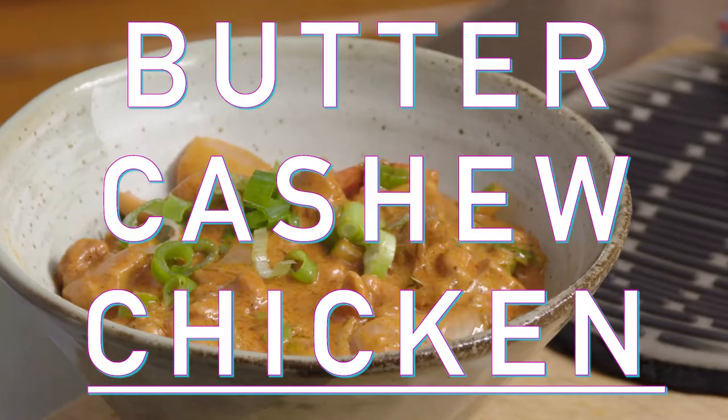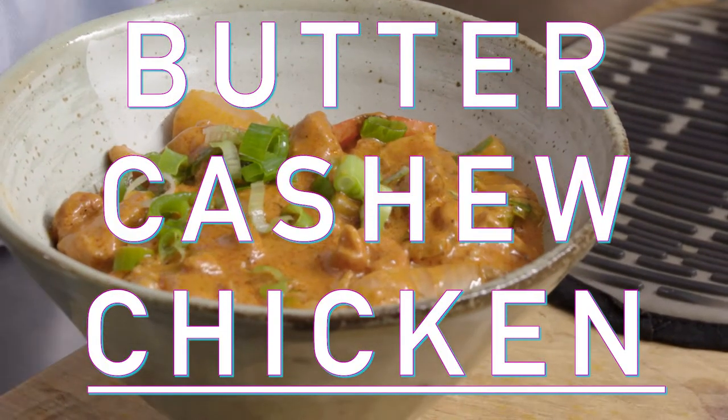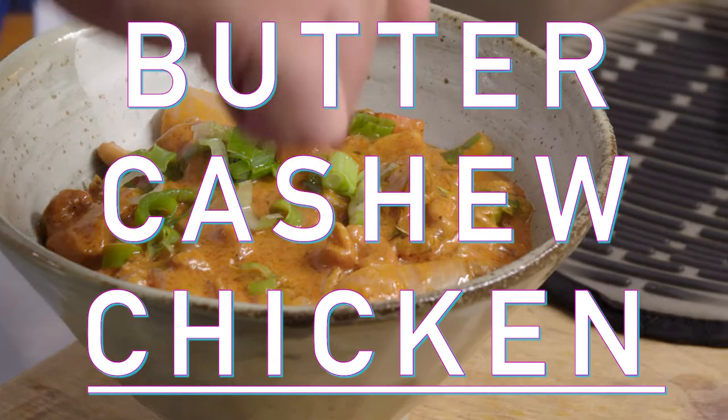Today we're going to combine the best of both worlds and make what I call butter cashew chicken. It's a bastardized version of Indian butter chicken as well as the Chinese American dish cashew chicken. It originated at a place called the Grove Supper Club in Springfield, Missouri.